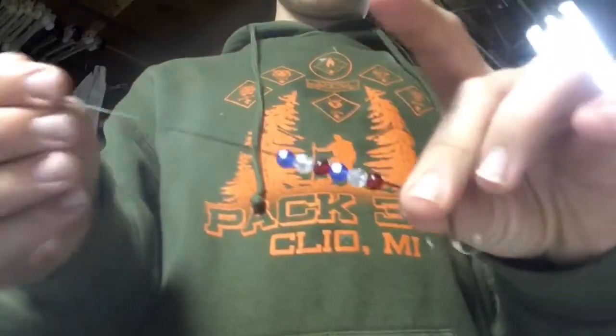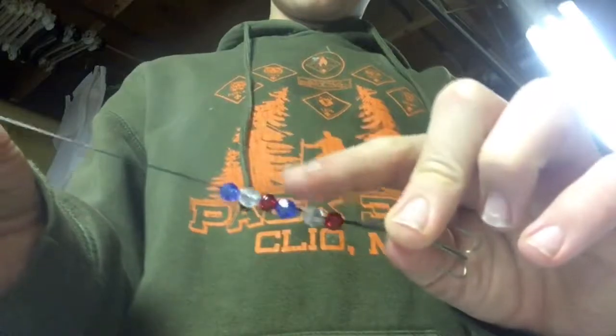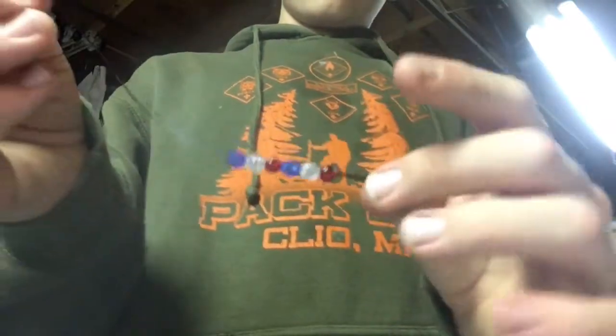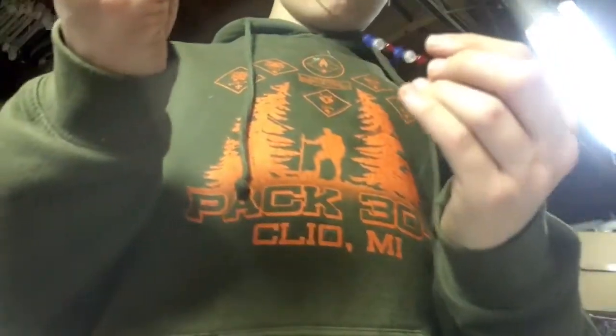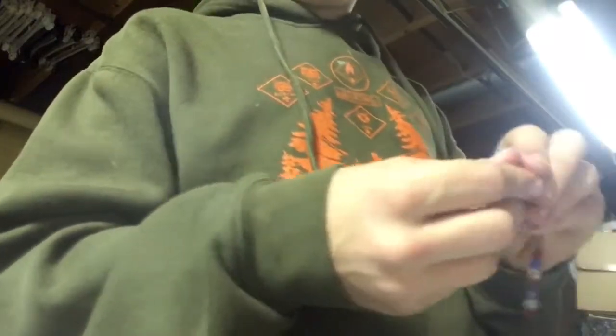You got a pattern going there: red, white, blue — red, white, blue. For every three of those patterns, I'm going to put a spin connector on. I'll be back when I put my first spin connector on.